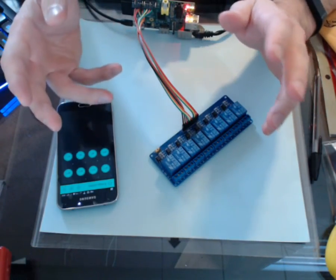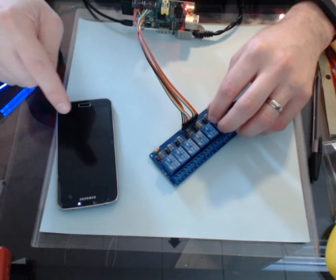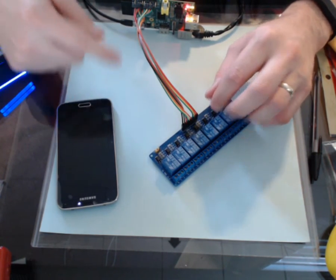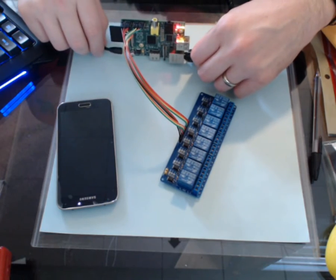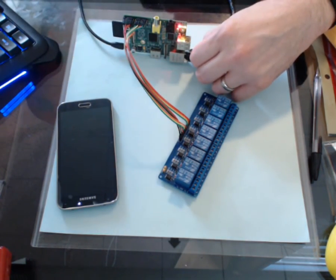All right guys, how's it going? It's me Dave back with another Blink tutorial. I'm going to show you how to use Blink on your phone and your Raspberry Pi to control an 8-port relay.